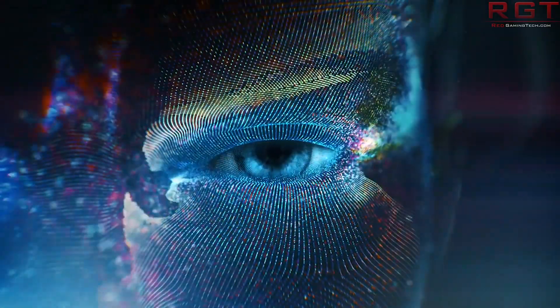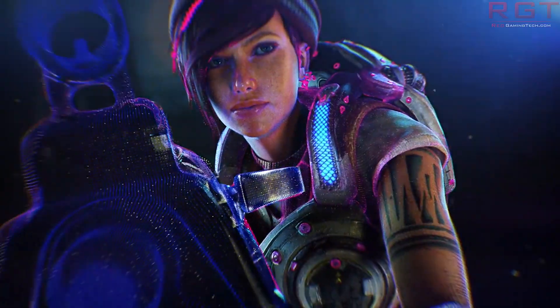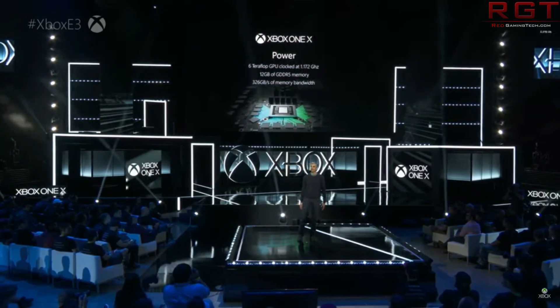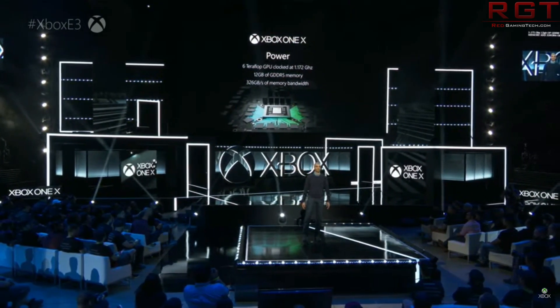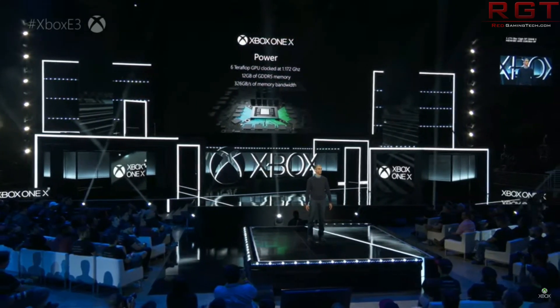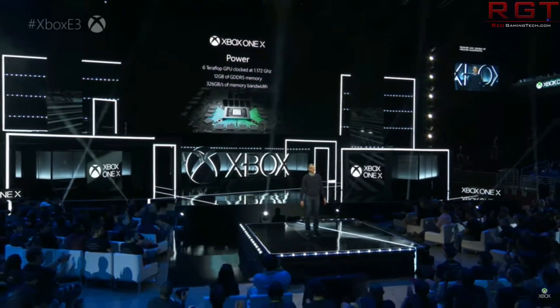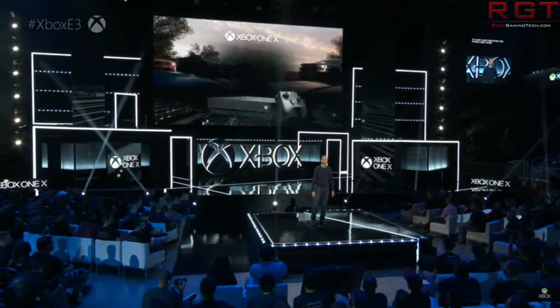According to leaks from German retailers Saturn and Media Markt, both listings have been pulled, but not before the internet managed to grab images of the console. You can see the Project Scorpio markings on both the console itself and the controller. The console also has a slightly different design compared to the standard Xbox One X in terms of look and feel, though the shape is the same.